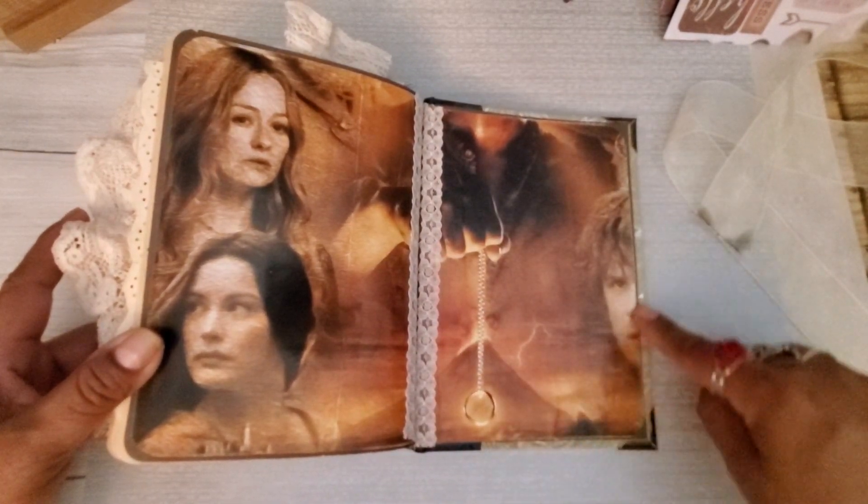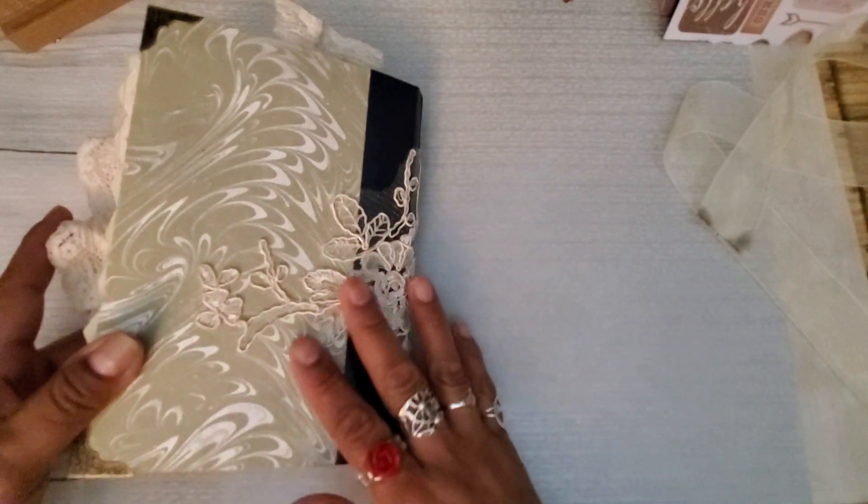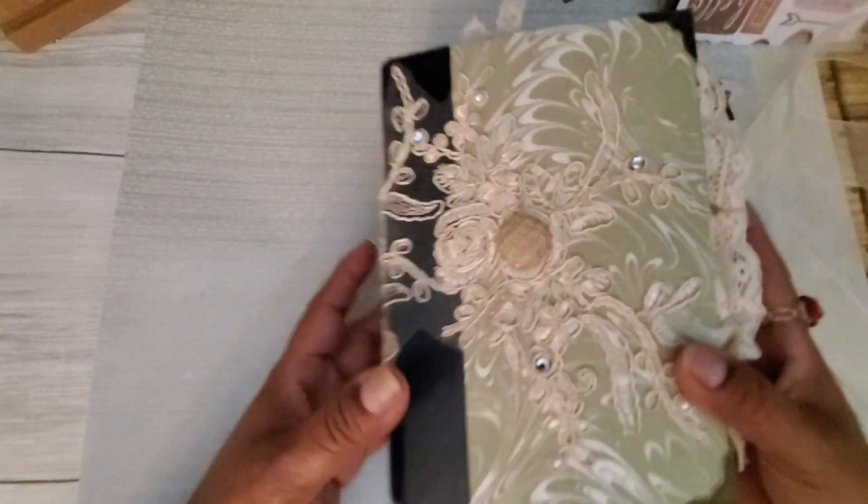This was a piece of that Lord of the Rings calendar as well — I just love the ladies there. And this is Frodo — you just see the ring that he's holding — and just a little bit of Mr. Samwise Gamgee there. And that is the back. Again that pretty lace, and that is it.